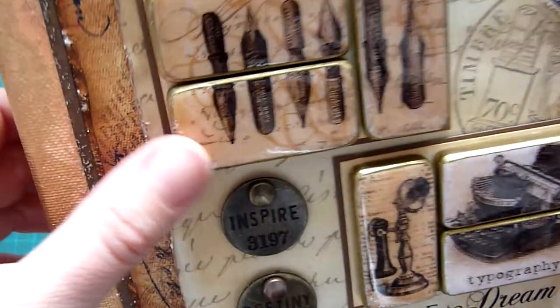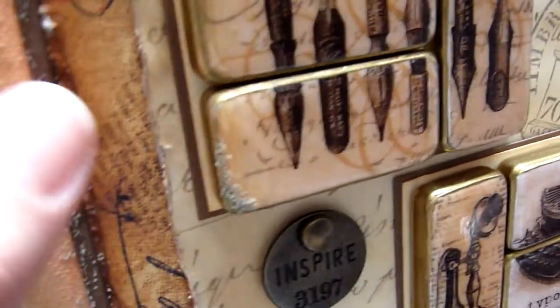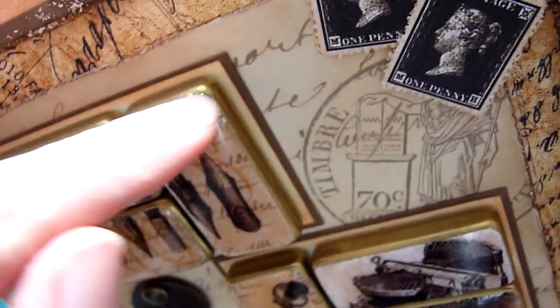I added some stickles — I think the old paper distress stickles — to the corners as well, just to give a little vintage feel.